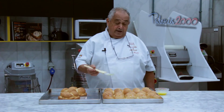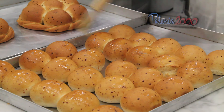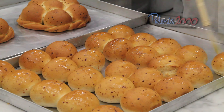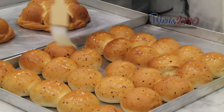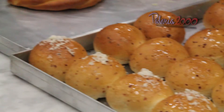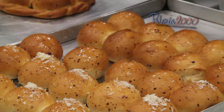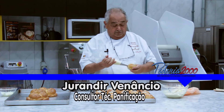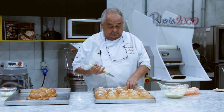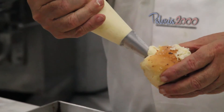Após assado, pincelar com a manteiga derretida, para que, quando for decorar com o queijo, ele tenha aderência. Aí colocamos o queijo para decoração. Em seguida, o recheio: lateral e injeta. Lateral, injeta. Assim por diante.